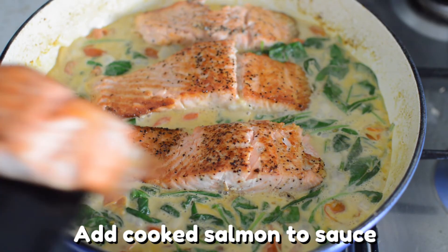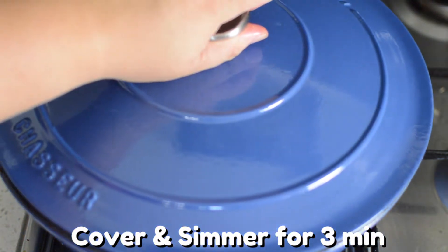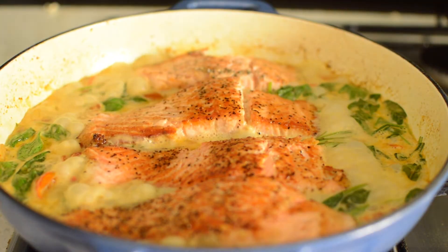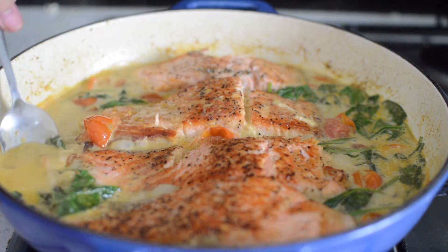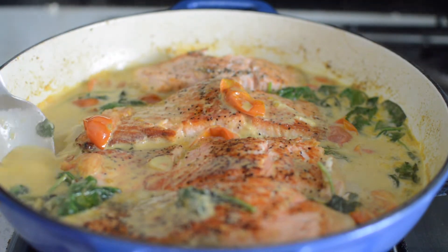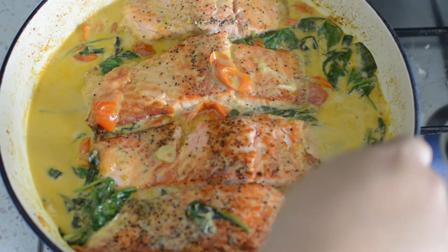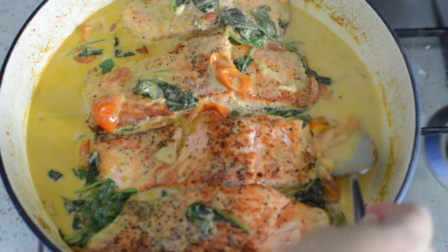Doesn't it look like it's all coming together now? So pretty. Cover your salmon for about three minutes and it'll be ready for serving. Look at that beautiful masterpiece. Taste the sauce and see if salt is needed, then spoon that delicious creamy sauce onto your salmon. This beautiful creamy sauce has all the perfect flavors combined — the deep and savory Parmesan flavors, perfectly balanced by the sweetness of the dry white wine and a touch of acidity from the blistered tomato.